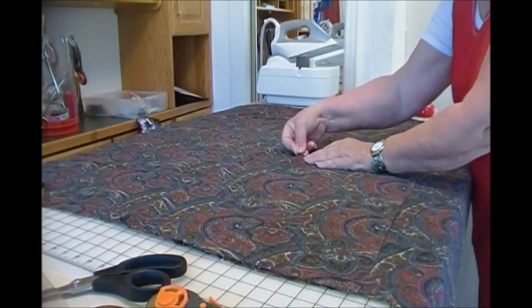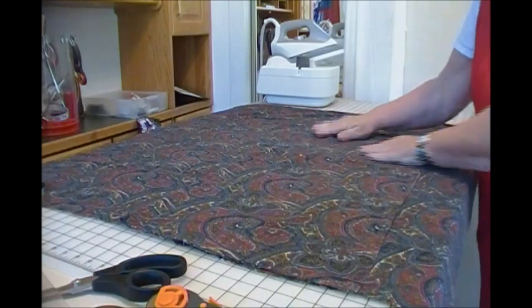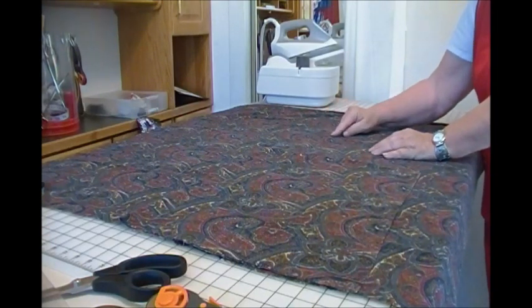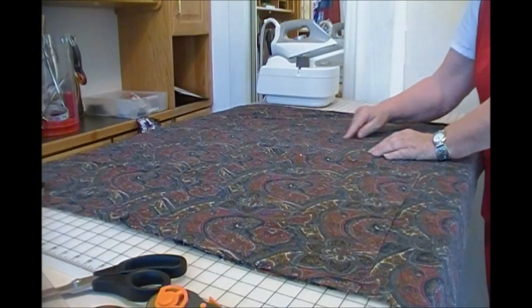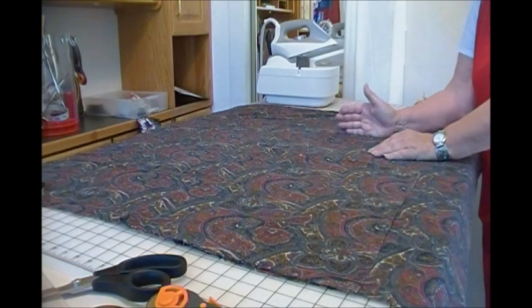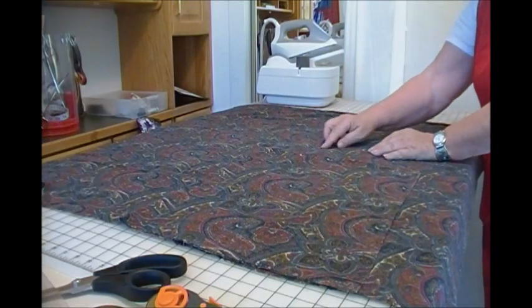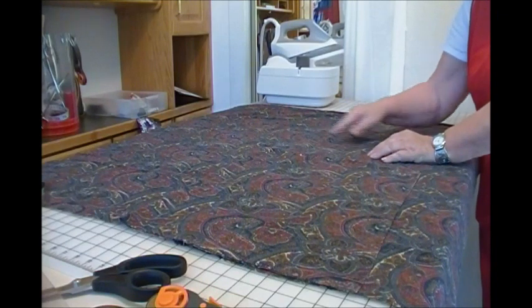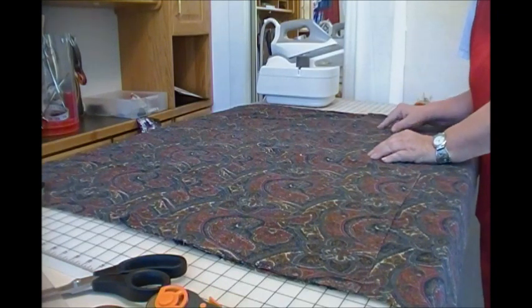I'm sewing slots and separators so that I can put my scissors, my rotary cutters, a pin cushion, and some tape measures in. All that takes is horizontal lines to form those separations.